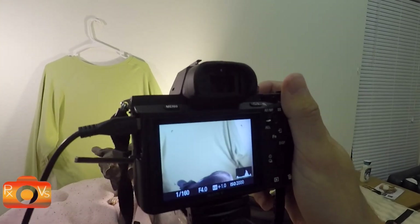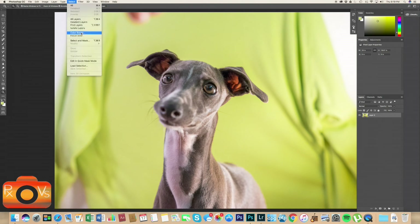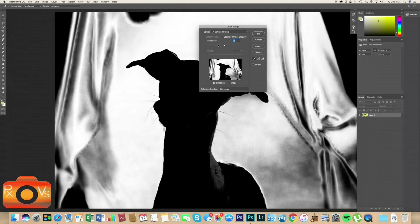Alright, so here we are in Photoshop with our picture of Rue. First thing we want to make sure is that our background layer is unlocked — that is layer zero you're seeing there. So let's go ahead and cut out Rue from this photo. Let's go to Select > Color Range, make sure our eyedropper tool is selected, and click the shirt in order to select the color of the shirt.